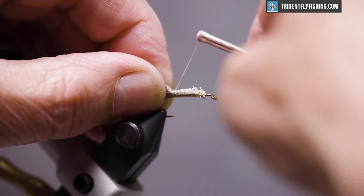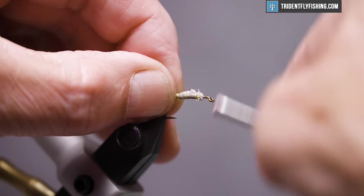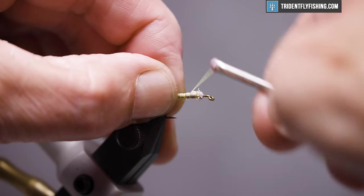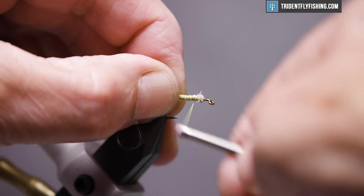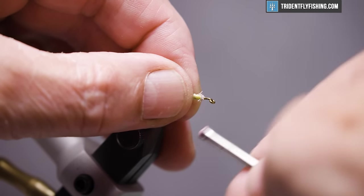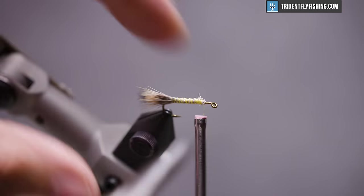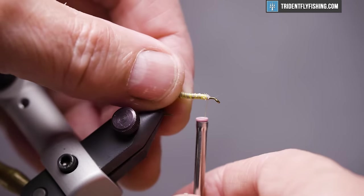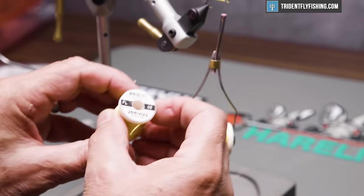When we get there, come forward and let go of the deer hair. Now we can make some tighter turns. We'll get rid of a couple of long hairs so they don't show through the floss. The next material we're going to tie in is going to be the body material — that's going to be Beavis floss in yellow.